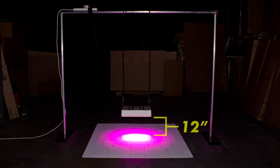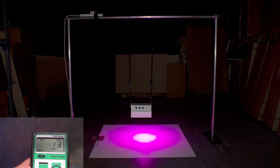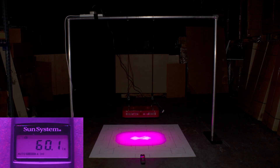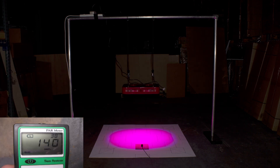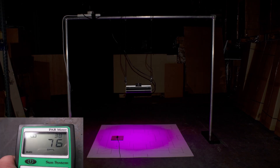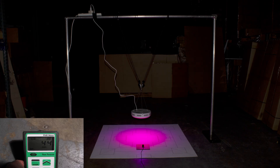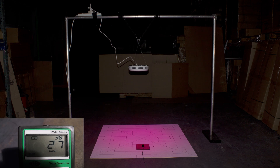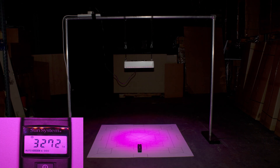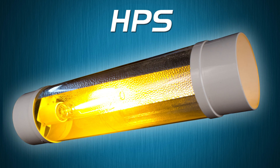We'll be taking these measurements at three different heights: 12 inches, 24 inches, and 36 inches. The first light we'll be testing is the Lumigro, followed by the HydroGro, the Procyon Beta, and the UFO which represents all one-watt LEDs. Then we'll be testing the Kind LED grow light, and finally, as a comparative basis for how LED grow lights compare to high-pressure sodiums, we'll also be testing a high-pressure sodium.